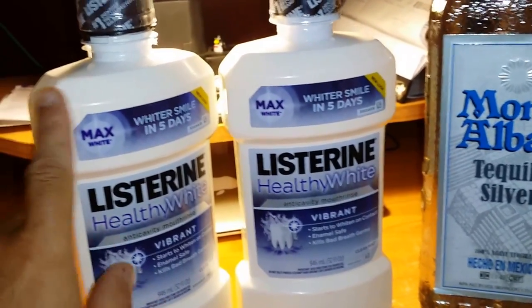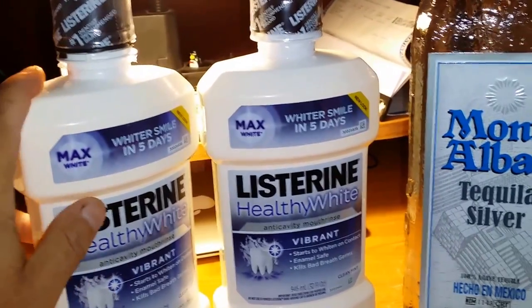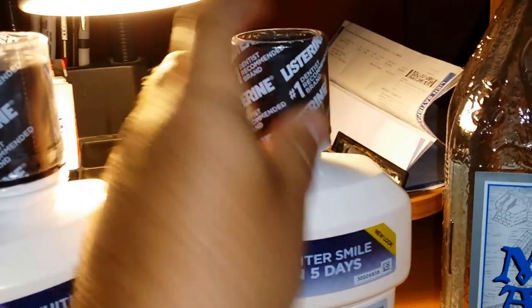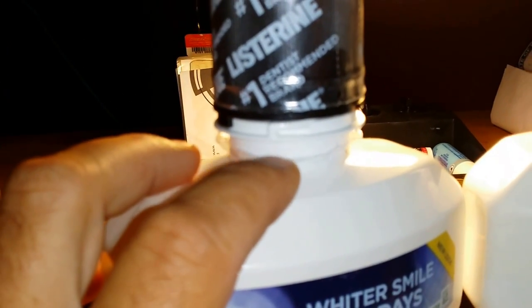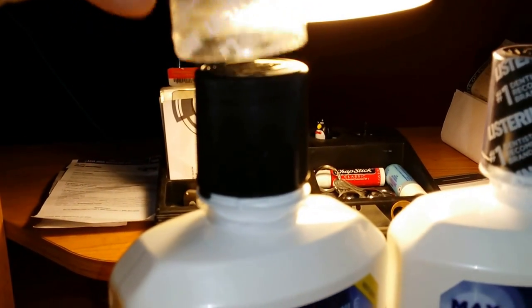Got two Listerine bottles. They're all white so they're not going to notice what color the liquid is in there. The most important thing — you want to be able to get these shrink wraps off. You want to cut it so you're able to just slip it off like that. As you can see on this one, I already did it.